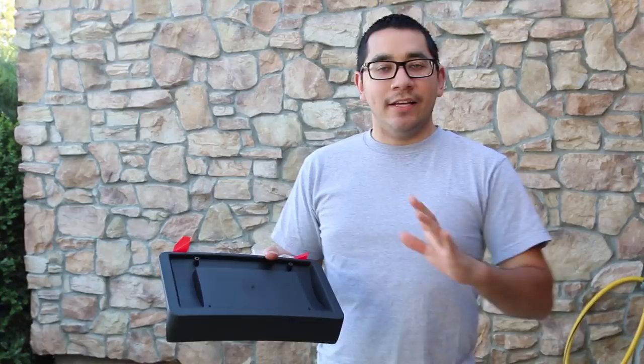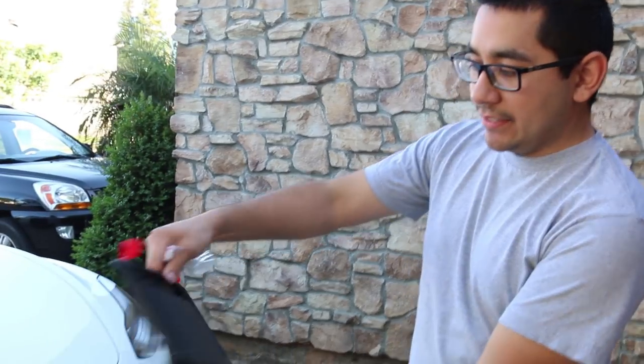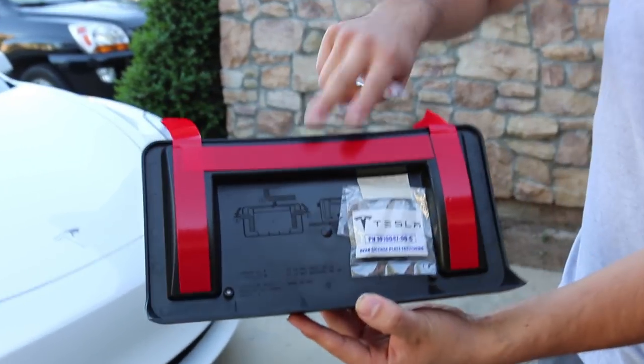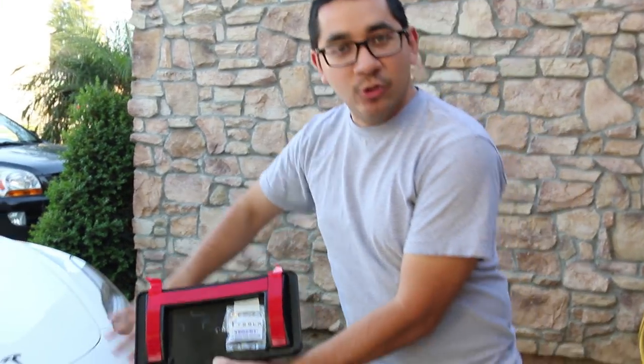Question number one: what's the best way to attach a front license plate without drilling holes? Tesla does provide you with a license plate holder that does not require any type of drilling. This is basically what it looks like, and the very back of the license plate holder, it is a 3M adhesive, double-sided, so it will stick onto your front bumper without any drilling required.